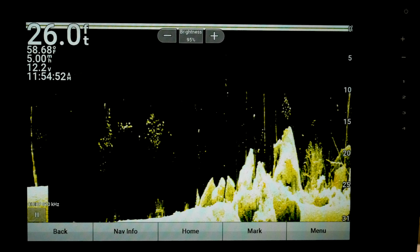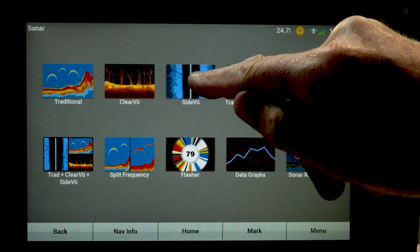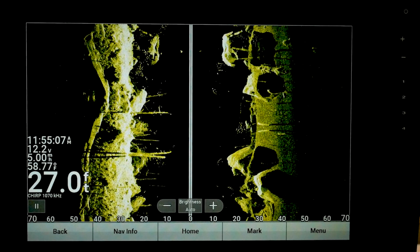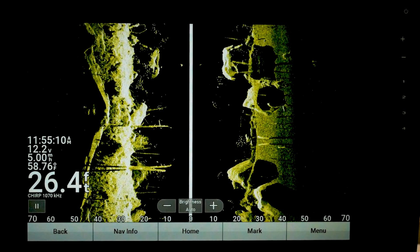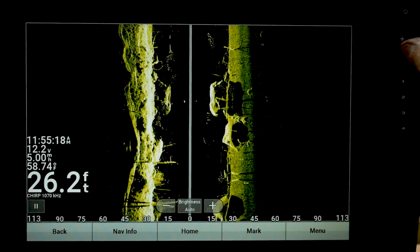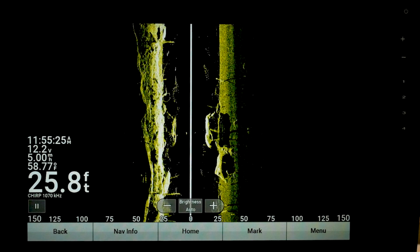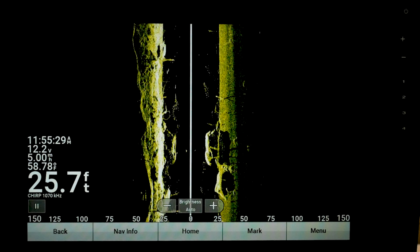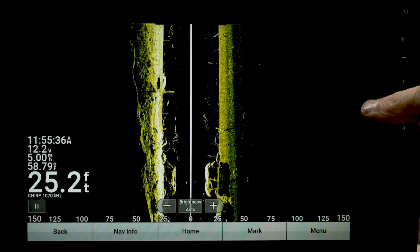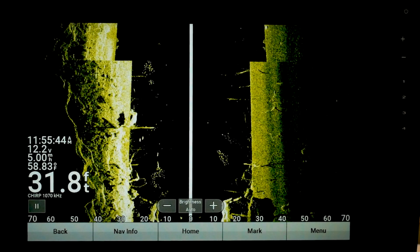The next thing is side view. I normally set mine at 70 foot either side, because I run a GT 54. If you go way out on the simulator, see that black out on the edges? On the water, if you're running at 1120 Hz, it'll start blacking out on the edges because it doesn't have enough power to shoot the sonar out that far. 70 foot is generally pretty good at about 30 foot of water, and you can stretch that out.